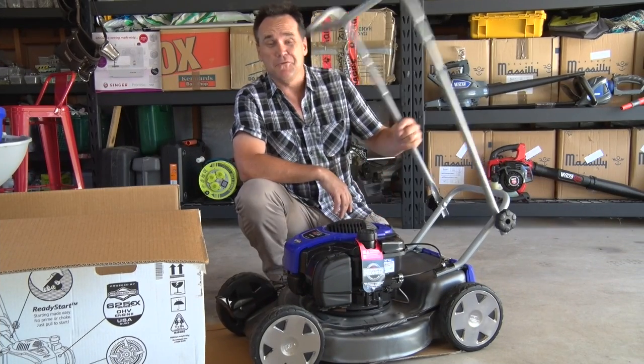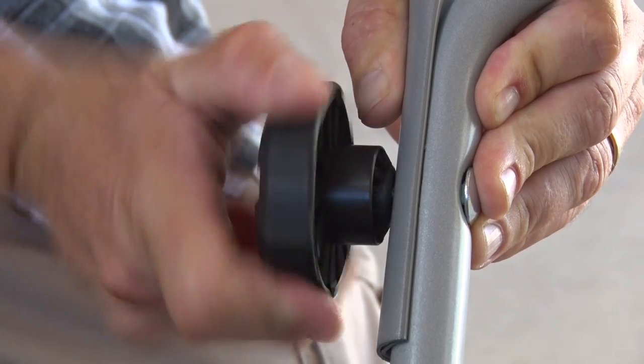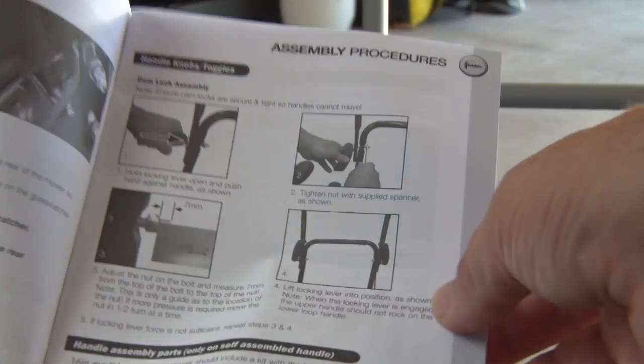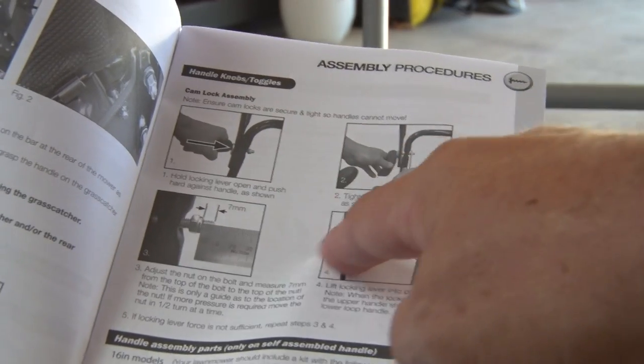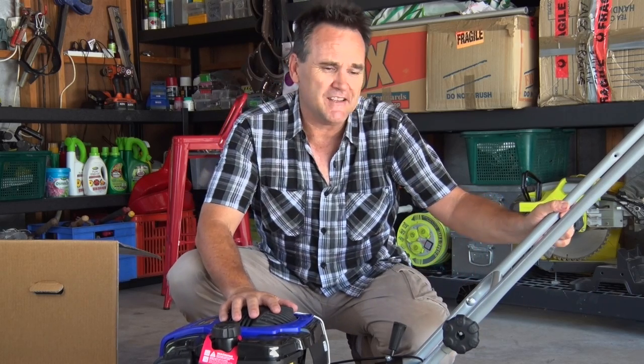The first step is to get the handle assembled. Different mowers have different mechanisms — this one just uses a screw-down knob. Some models have a cam lock and nylock nut system. Take care to adjust these properly by the instructions. Once everything's tightened, you'll find the handle will be nice and rigid, with no rattles or movement.